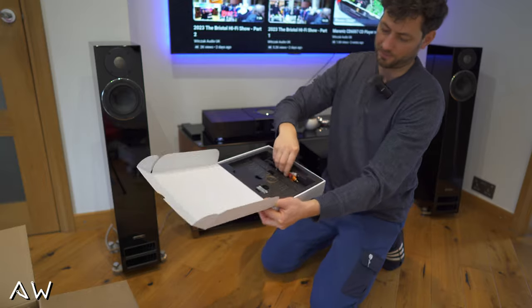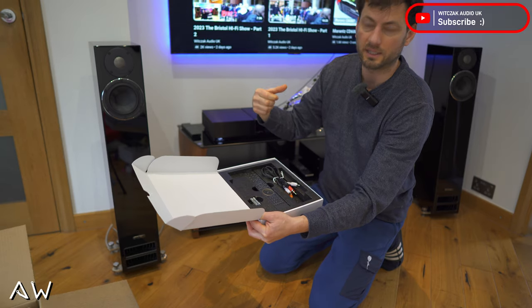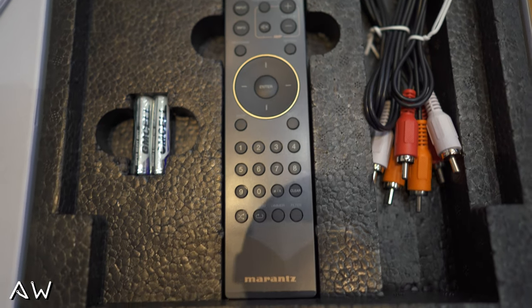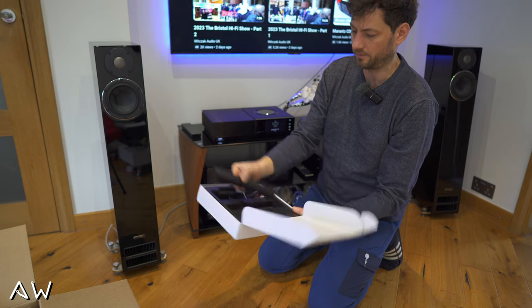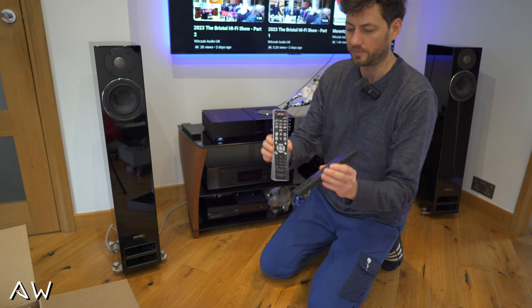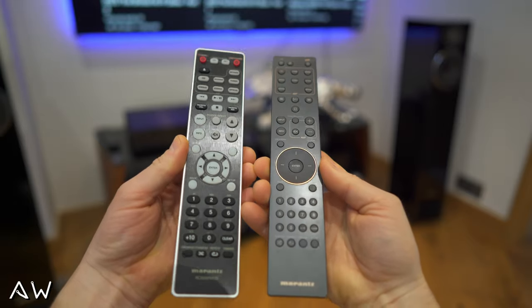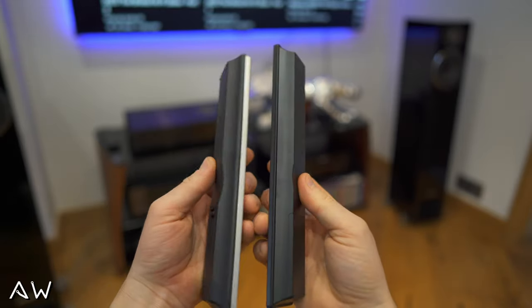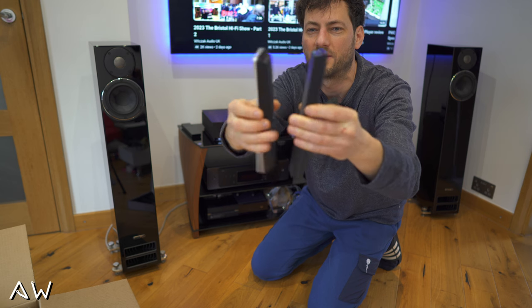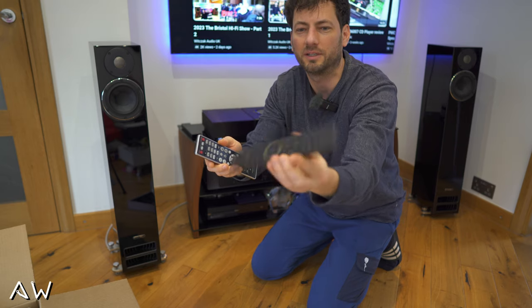Inside you got some RCA cables — I think it's the same as the 6007 model — we got batteries and we got a remote control. So maybe first, while I've got these in hand, I'll quickly show you. We got two units: this is the CD60 and this is the CD6007 — that's how you can tell them apart.